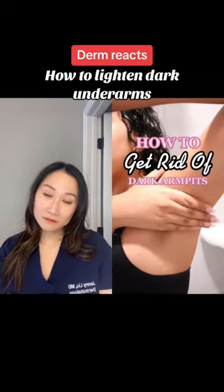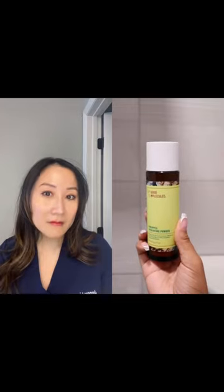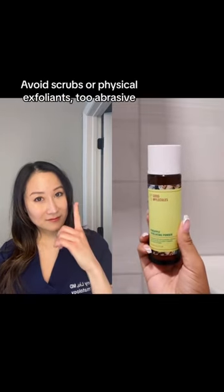Let me show you how I've been lightening my dark armpits with just two products. This exfoliating powder has changed the game for me and I've only been using it for a month.